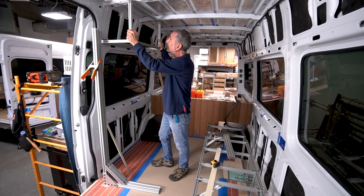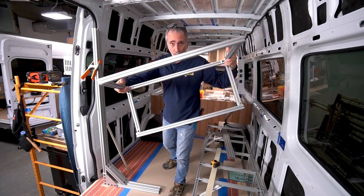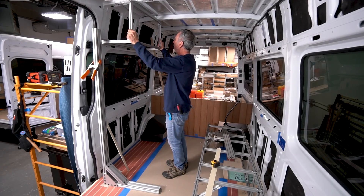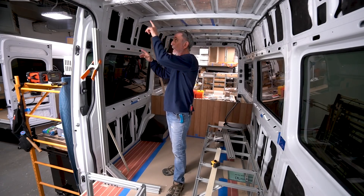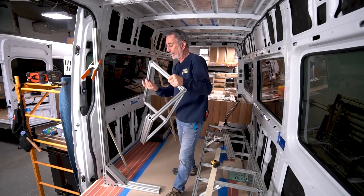Wall cabinets. This is the galley wall cabinet in Mr. and Mrs. Sprinter van. This is a very simple 80-20 frame to comprise the wall cabinet. The key is in how you assemble it, how you design it, and how you mount it. I'll get into that in a different video.